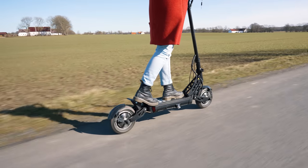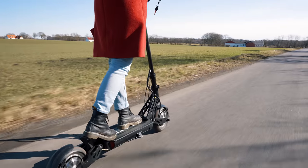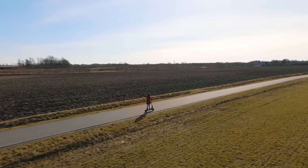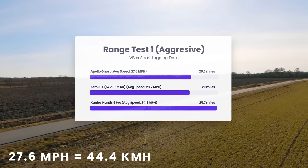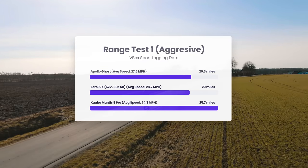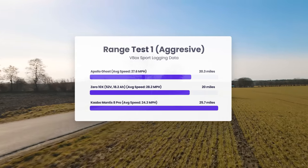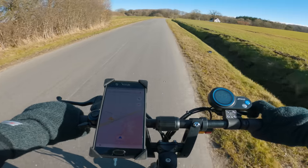More important than anything is how efficient the battery consumption is and what the real-world range looks like. I ran the battery from full charge three times at various speeds. In the first test, I rode aggressively in the highest speed mode. With an average speed of 27.6 miles per hour, I got a range of 20.3 miles — a very acceptable result that closely matches what you can expect from the Zero 10X. The Mantis 8 Pro wasn't able to maintain as high a speed as the others, and with its larger capacity, it evidently came out on top.